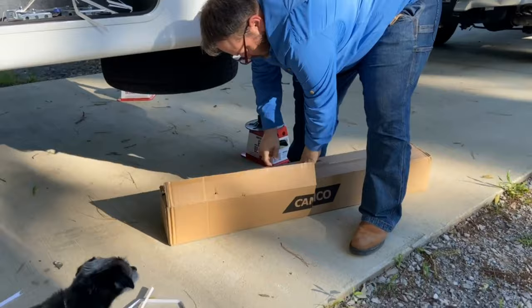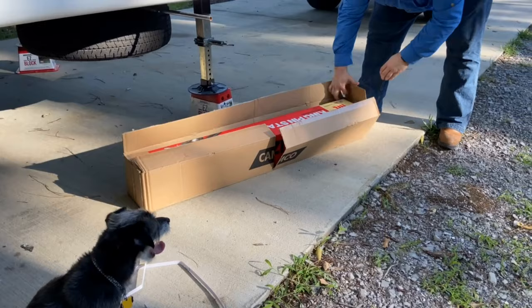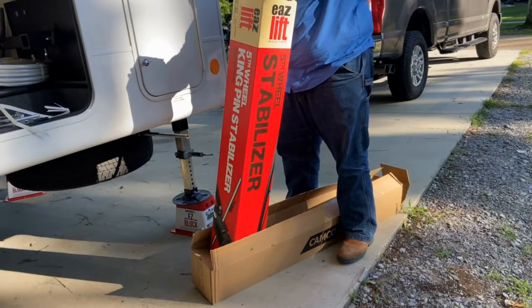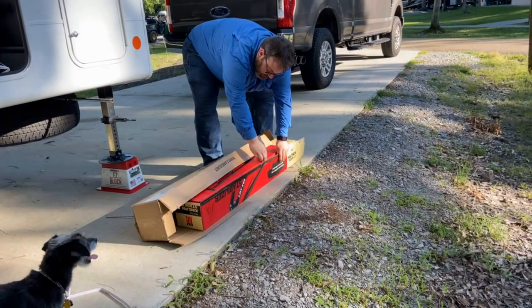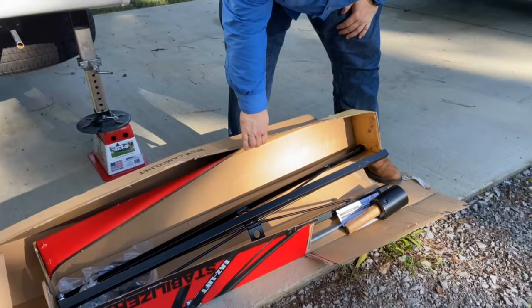Alright, we're opening the new kingpin — it's a box in a box. There we go. How's it looking? Good! What do you girls think? Easy lift! Like Christmas, all new stuff. I'm breaking the first thing I do.